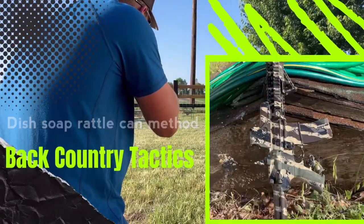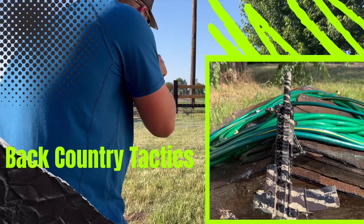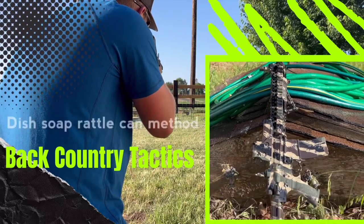And this is our final result after hosing it down. Hello everybody, welcome to the channel — Backcountry Tactics.